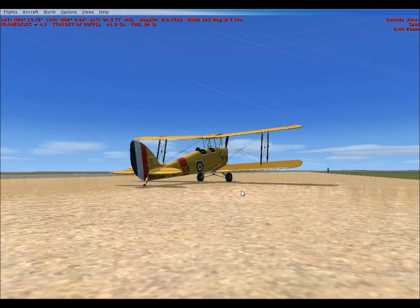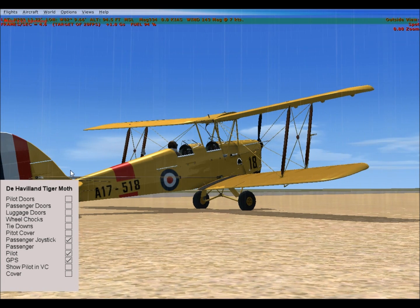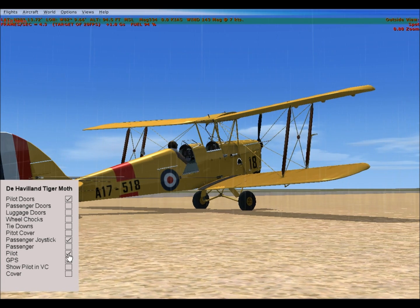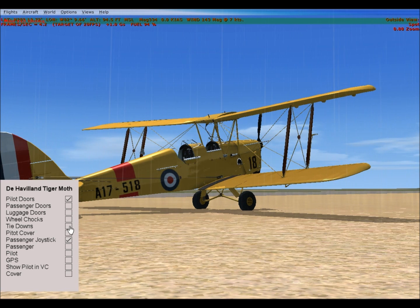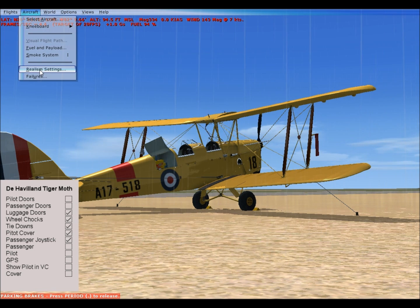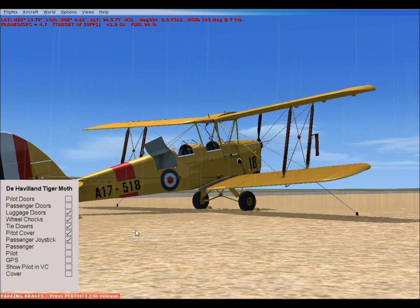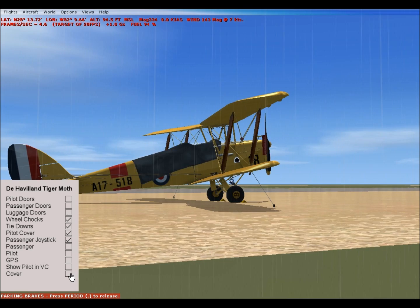Now here's the spectacular part of the aircraft. You saw me pull this panel — let's open the pilot doors. Let the pilot get out and take his GPS home with him. The pilot gets out, shuts his doors, ties his plane down, puts the wheel chocks in, puts the engine cover on, opens up the luggage door, and takes what was in the luggage compartment home. Then he covers his plane.